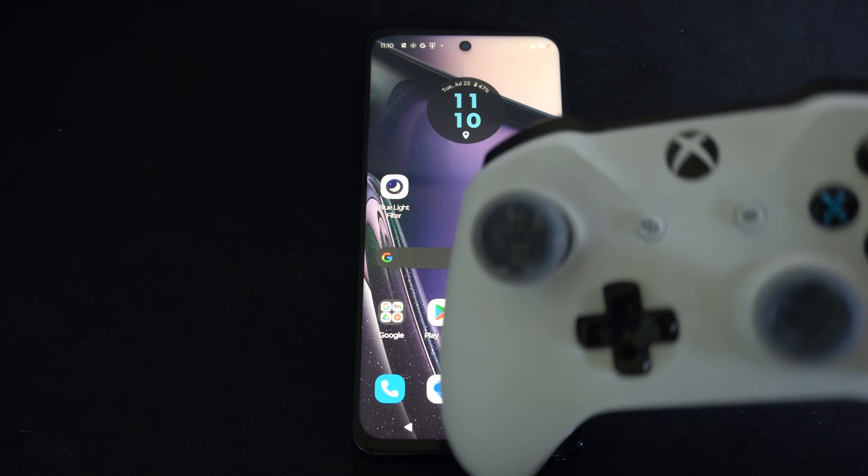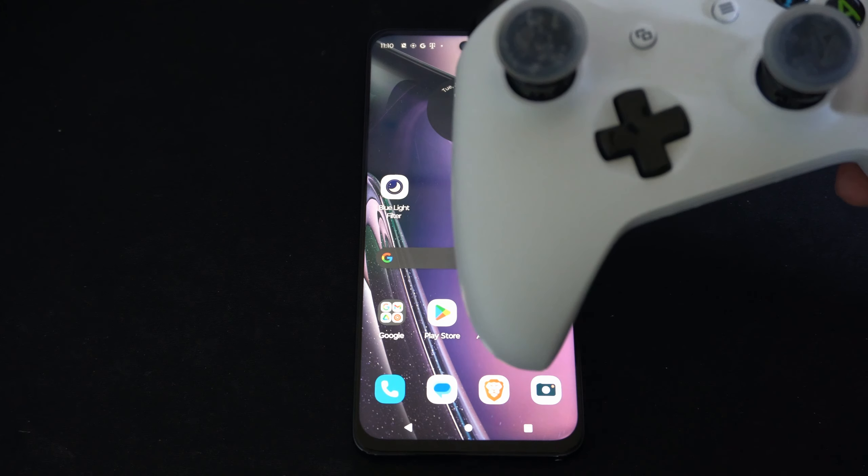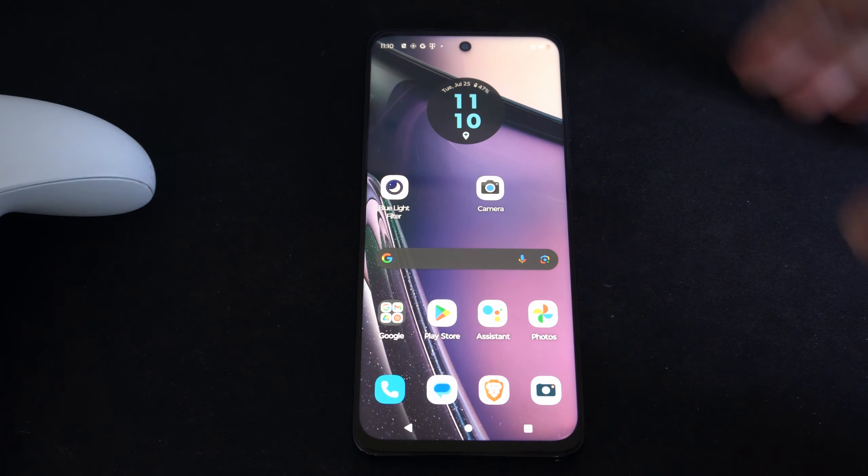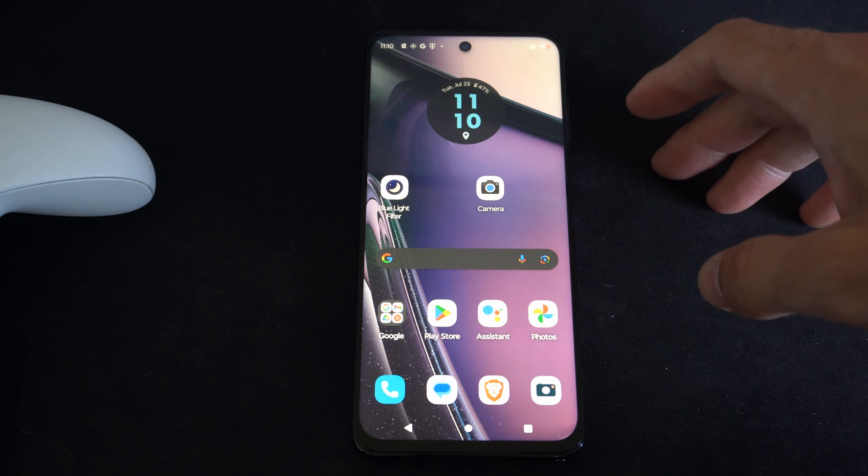Hello, this is Tim from YourSixTac. Today in the studio, I'm going to show you how to pair your Xbox controller to your Moto G 5G phone, and this is very easy to do.